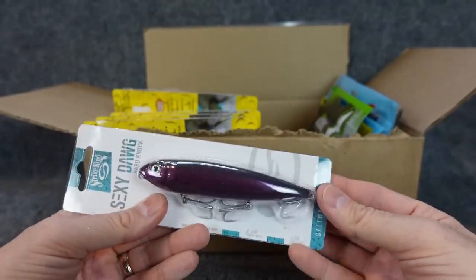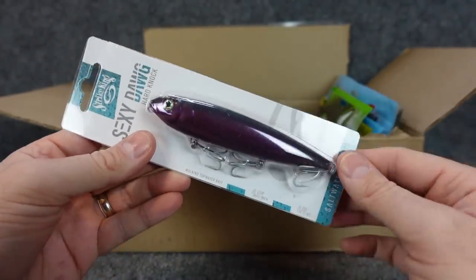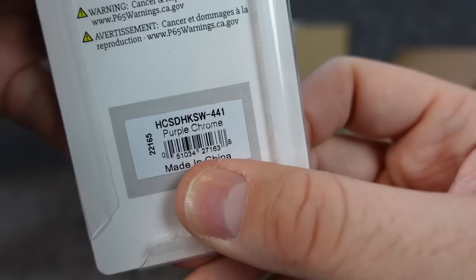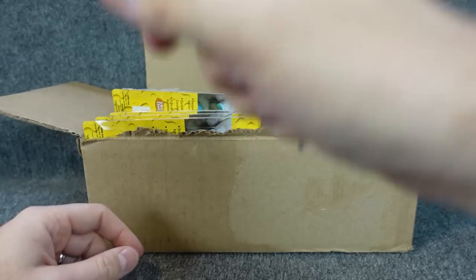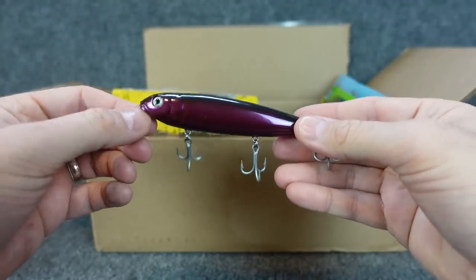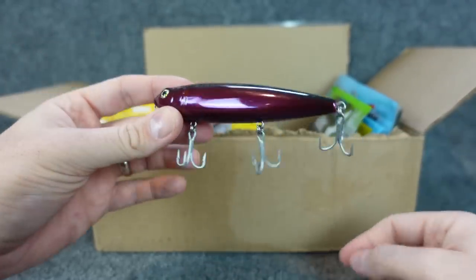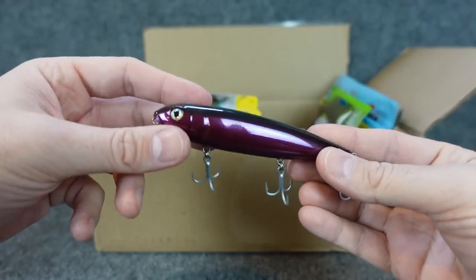One more topwater I had to pick up. This is the KVD Sexy Dog — one of my all-time top two or three favorite topwater walking baits — but this is the Saltwater Series. I had to pick it up because it's purple and black. They call it purple chrome; I call it a daggum purple beauty. It's the one knocker, so it's got that hard knocking sound to it. First thing that came to mind is nighttime — go out and throw this at night, maybe when there's a full moon. Oh my gosh, I want to catch some fish on this.